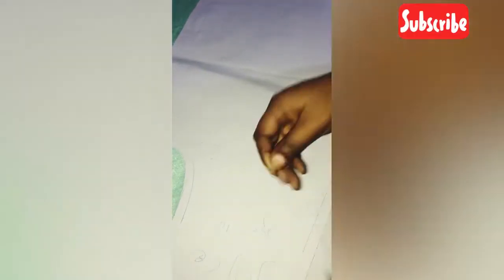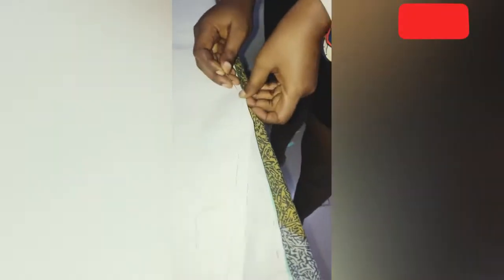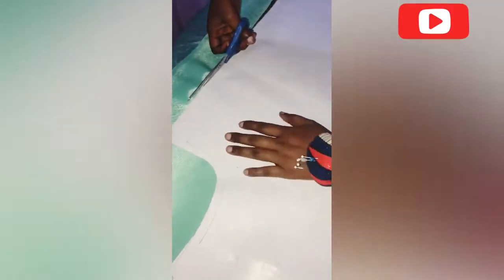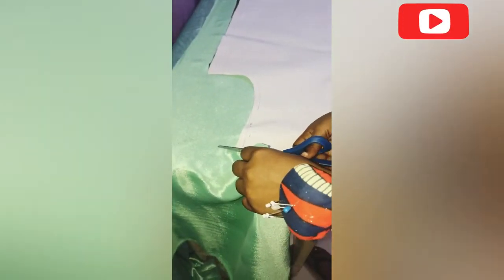I'm putting it on fold, pinning it down, and cutting.